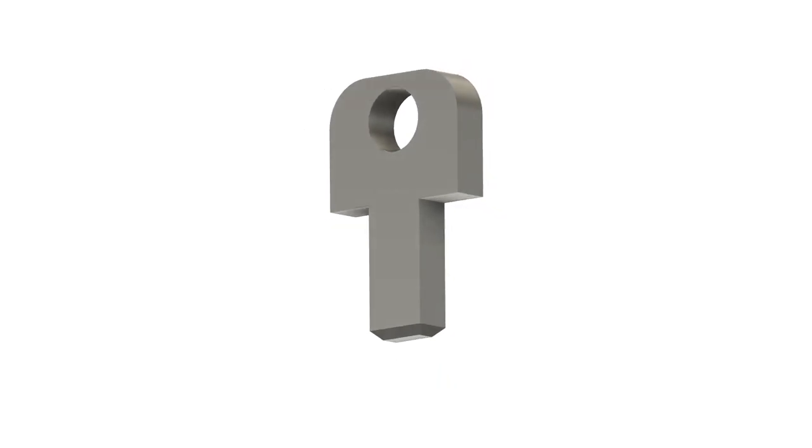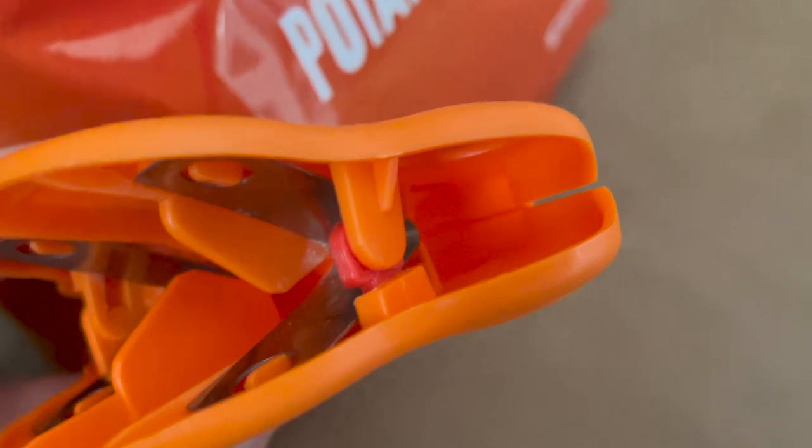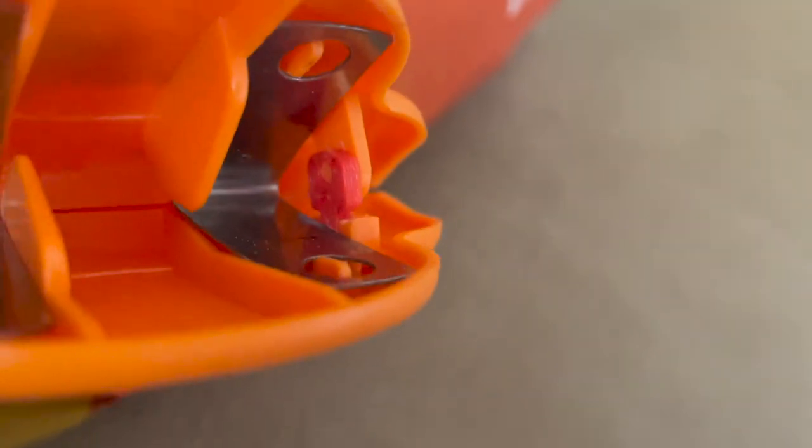This next one is simple enough. I had a chip clip that broke, so I printed this little thing that I could super glue in there, hold the hinge just right and make it brand new again. No more wasted plastic.